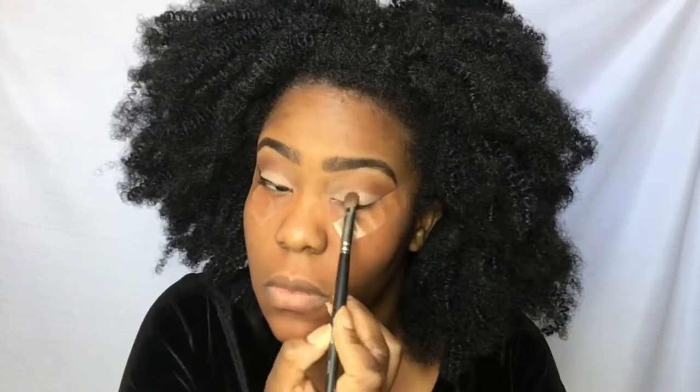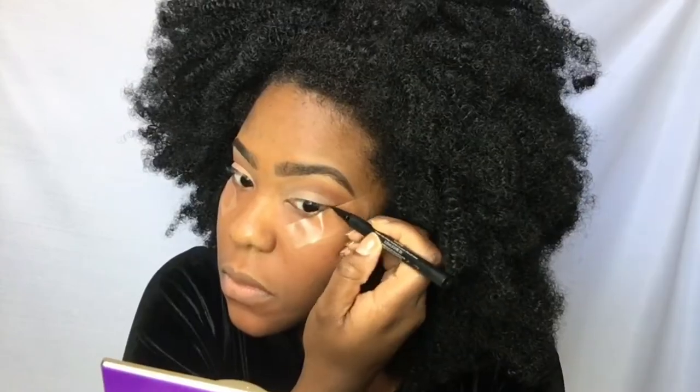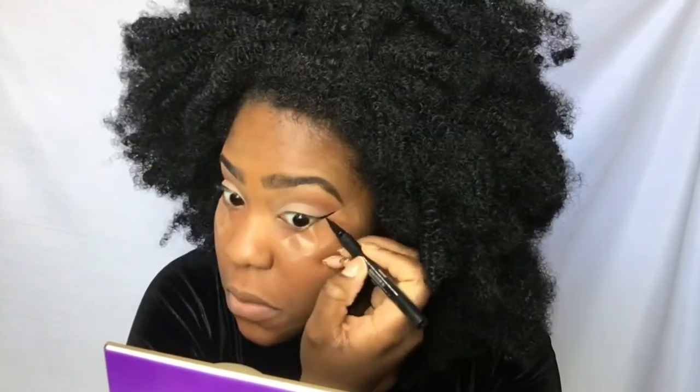The same thing that I did on the first eye, just a little bit faster. I did it slower the first time around just in case you missed something. I literally only had about four steps in there. And make sure that you blend — if you think you're done blending, blend some more. Because this look is supposed to be seamless, so yes, continue blending.